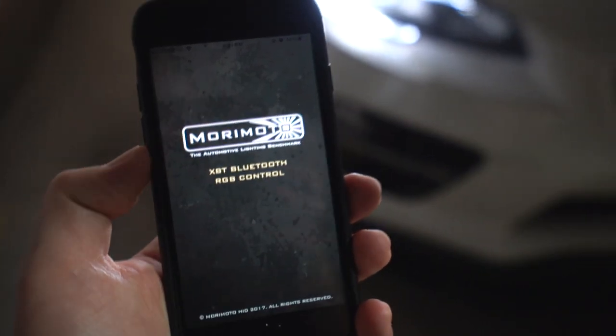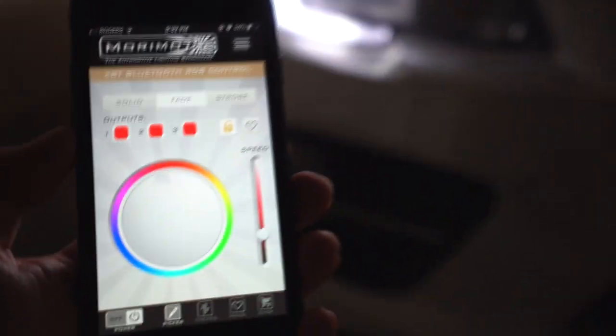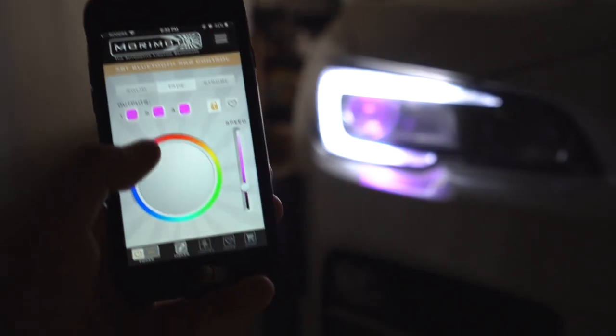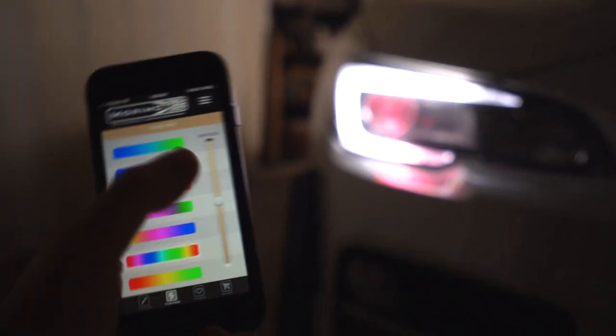When I'm out at car shows and want to run the demon eyes — someone asked if I still have them — I open up the app on my phone and the demon eyes turn on just like that. I can change the color through the app right on my phone, or go to a different theme and it will look like that.